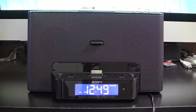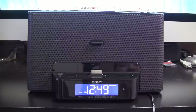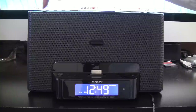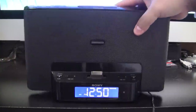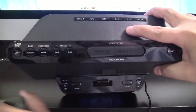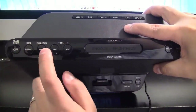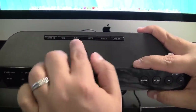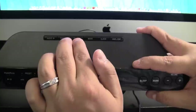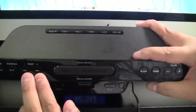First off is the radio presets. Up top you'll see you have off, radio, play for the iPhone and iPod, and the preset buttons. But don't forget about the buttons up here — this is how you tune your radio, and these are going to be very important for how you set the presets.